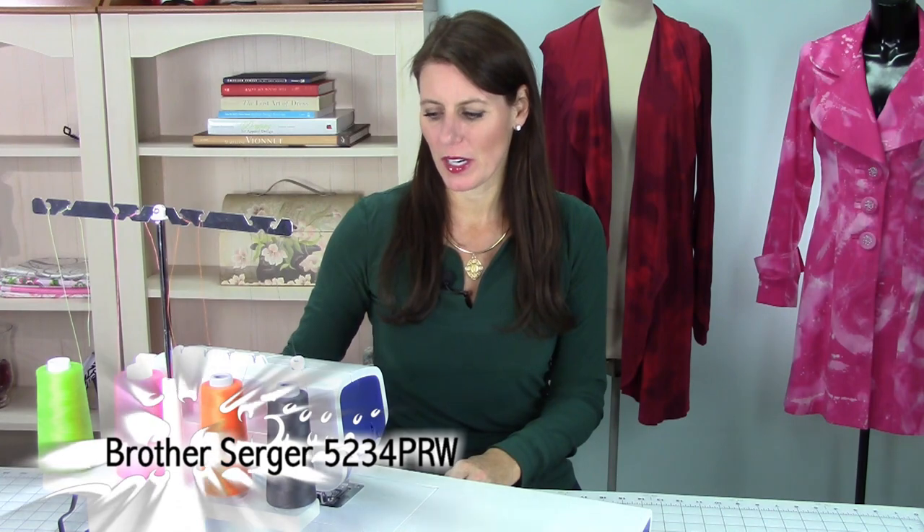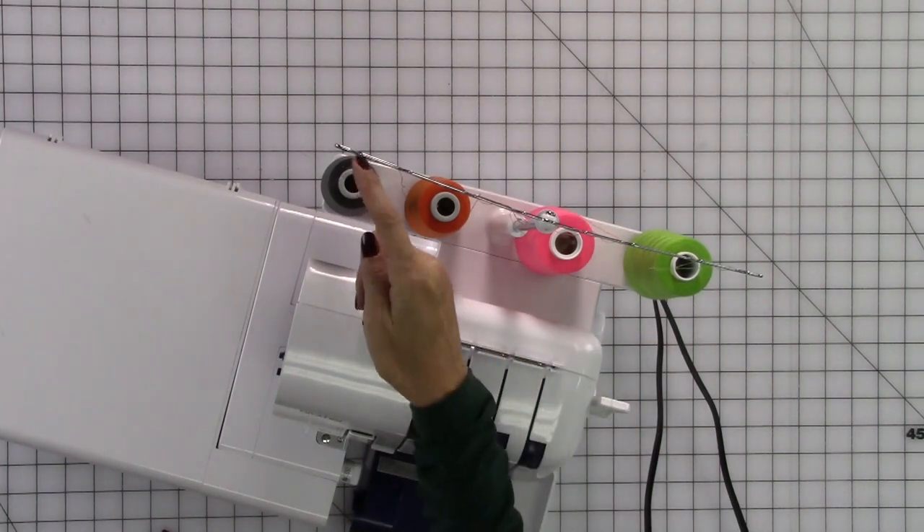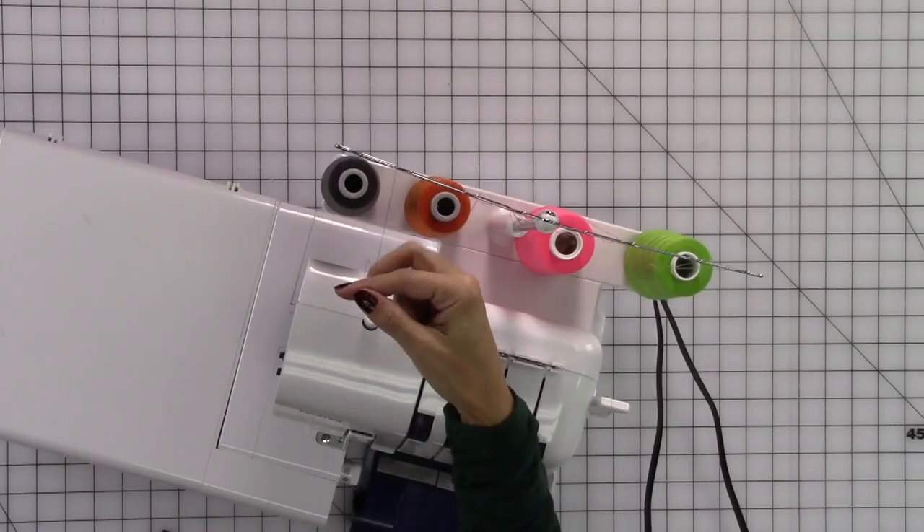This is the Brother 5234. It's fairly simple to thread. What I do first is put all of the spools up on top and run the thread through these knobs right here. You can see a number one and number two — it just wraps around one side and out the other. Just let the thread hang. Then I'm going to start from the right side and thread all the way to the left.